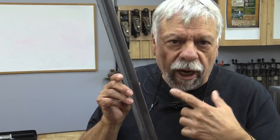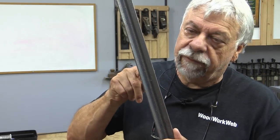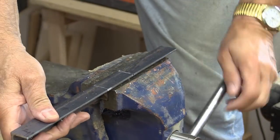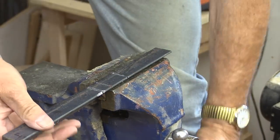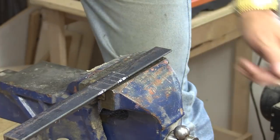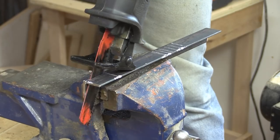The first thing I need to do is to make a jig to hold the bandsaw blade straight while I solder it. I'm going to use this angle iron and I'll just hack off a piece of it, then cut a notch in it so that I can hold the blade in that notch.